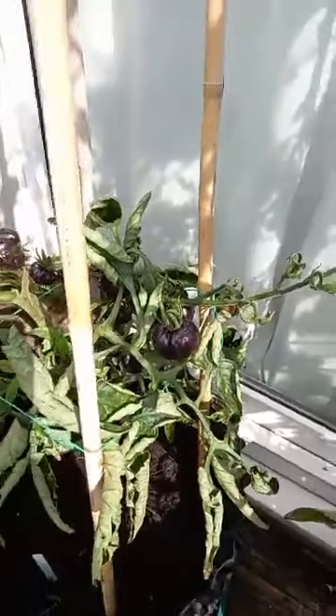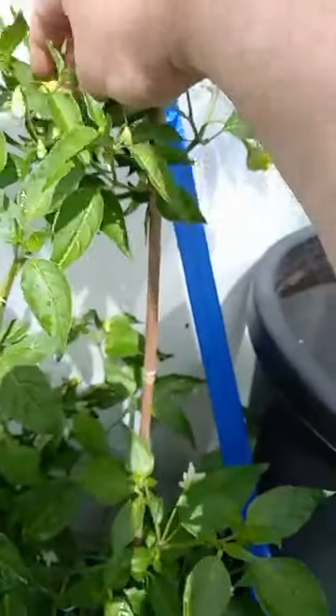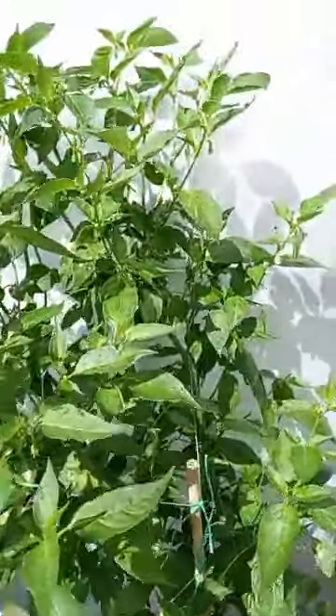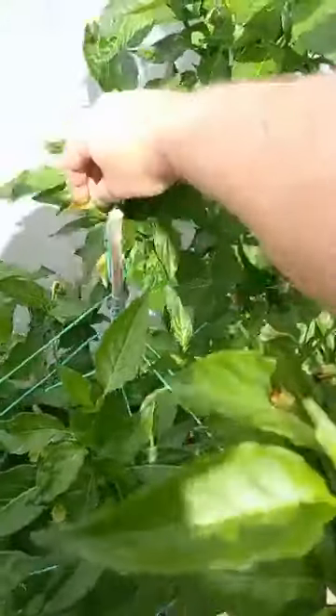Then we've got grown wet tomatoes there. Black beauties, doing alright. These are the pepper cream, there's some pods coming through on here now. Another pepper cream with lots of flowers. Sugar rust stripey — nice looking plant, flowers just starting, the odd pod. Then we've got another sugar rust stripey with plenty of pods coming on.